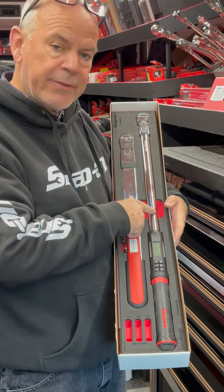Then we have the electronic torque wrench. This beauty is really something — from 15 to 300 foot pounds of torque, it does torque and degrees, and pass torque.